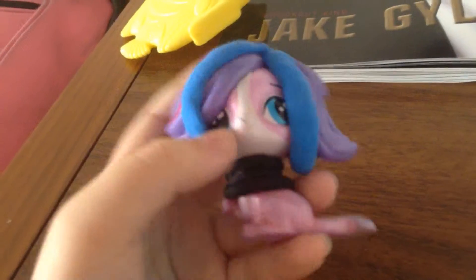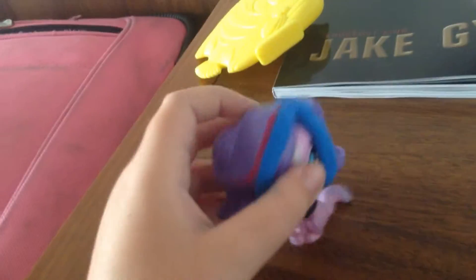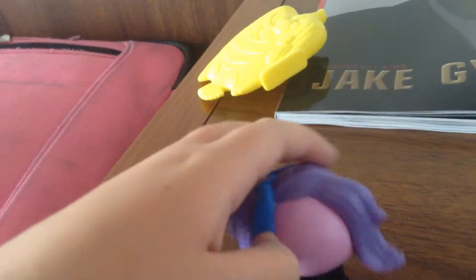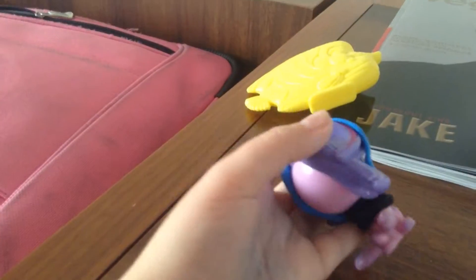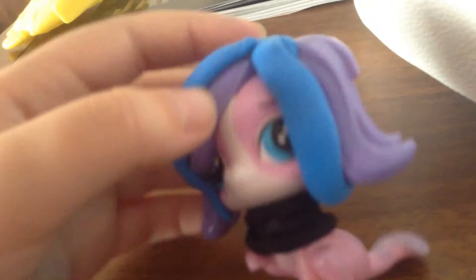My last custom is this one — it does not have a name. It literally isn't really a custom. I just put a couple lines of clay on it, and it's not really a custom. It has this rubber band that will not come off for some reason. So there you go, that's the custom.